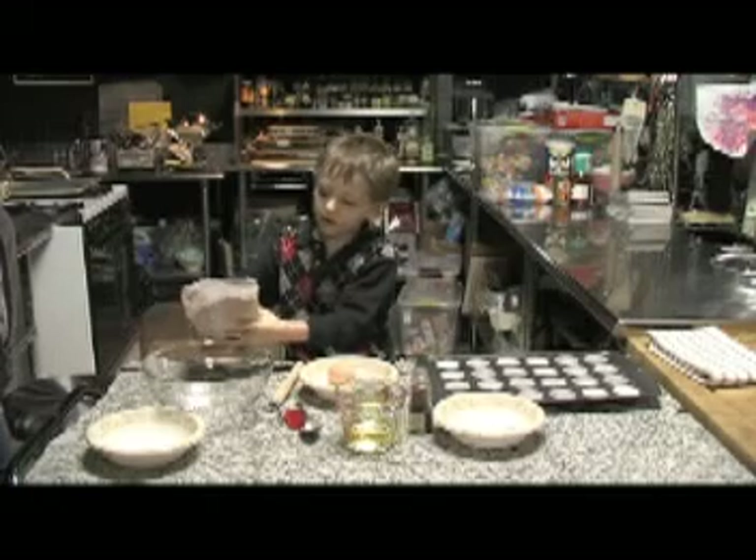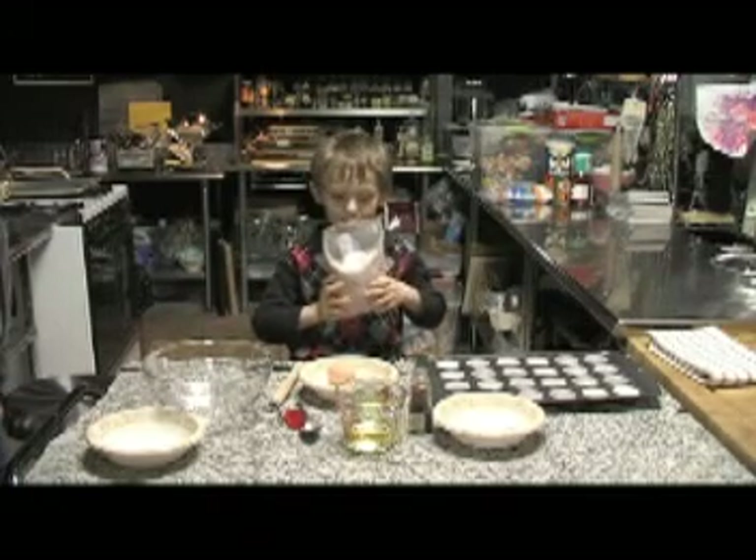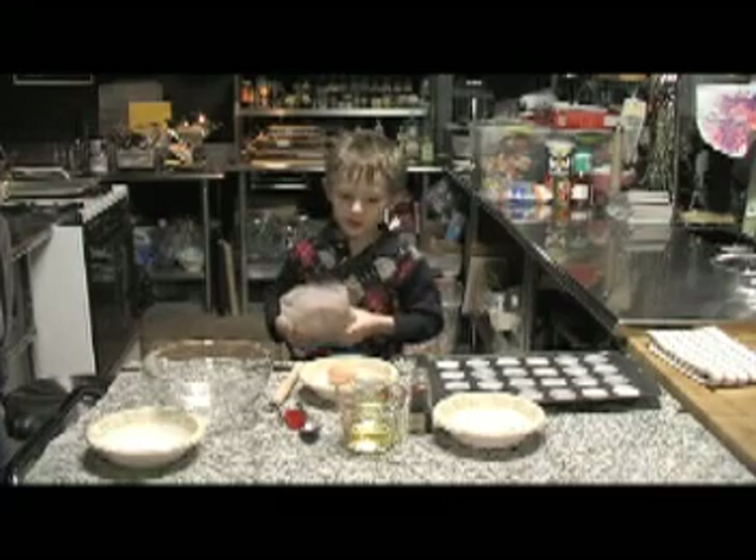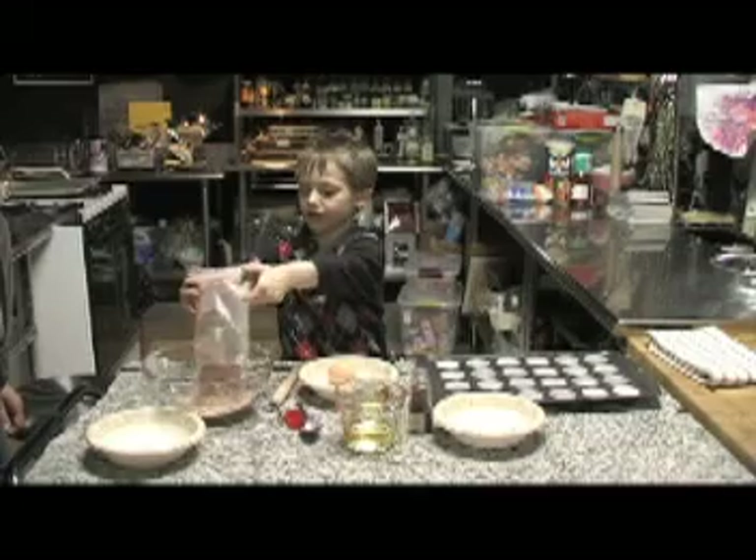Hello! Today on Andrew's channel we're going to make muffins. It's going to be for someone's birthday, but this is how you make it.